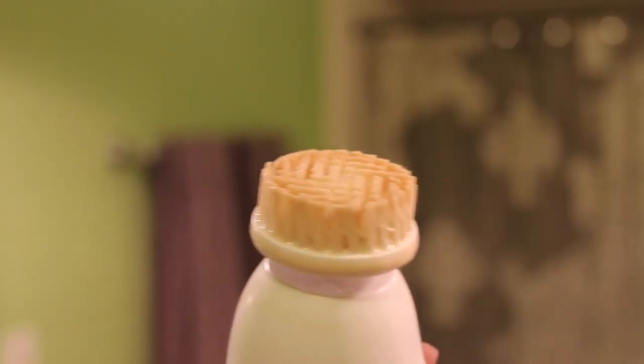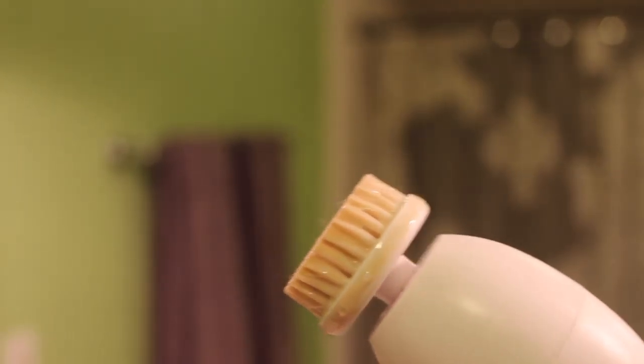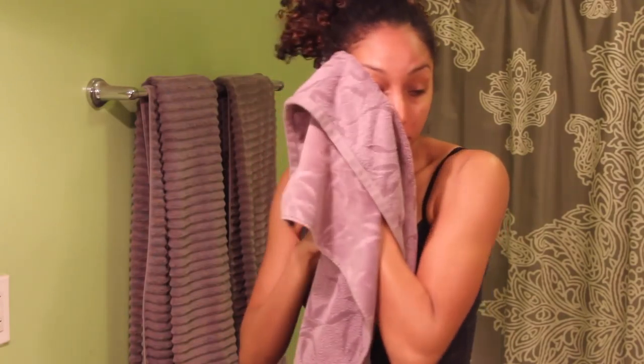Wow! The spin brush got off so much extra makeup and dirt — you can see it all right here on the brush. Now that I've washed off both sides of my face and patted dry, I can already tell that the side I used the brush on is so much softer than the side I didn't.